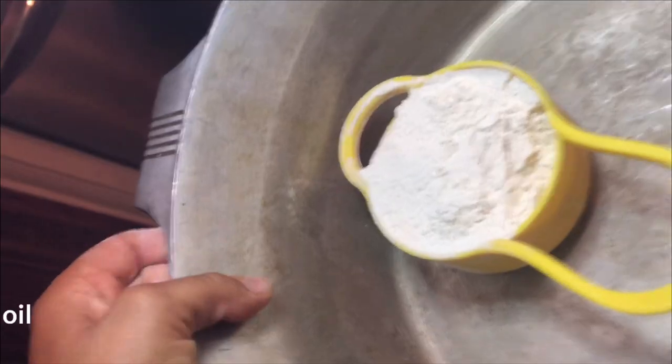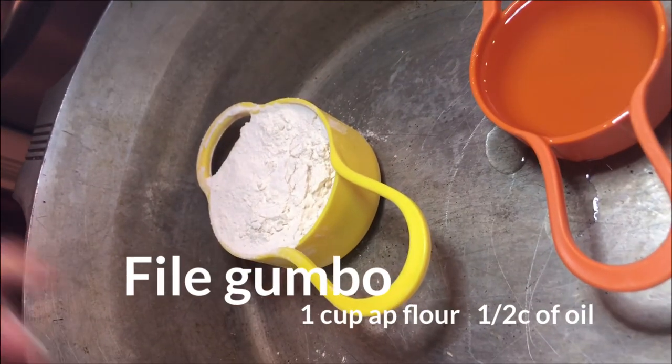Welcome back to Mom's Saving Grace. Today I'm going to show you how to make gumbo without stirring a roux. That's right. Here I'm making filé gumbo.